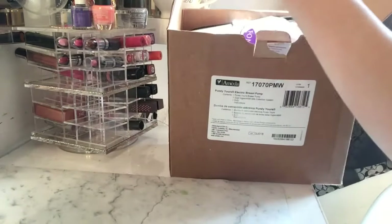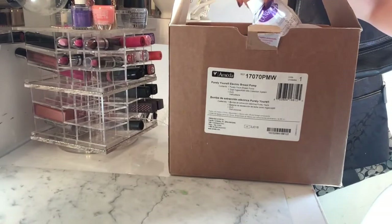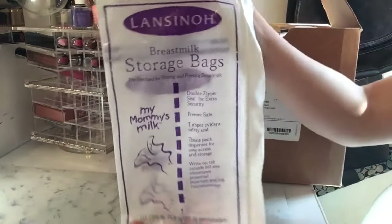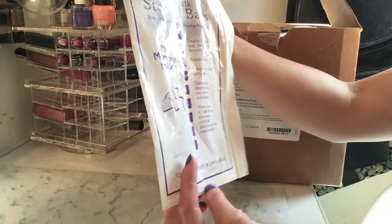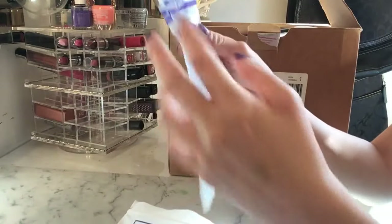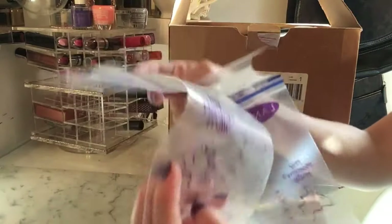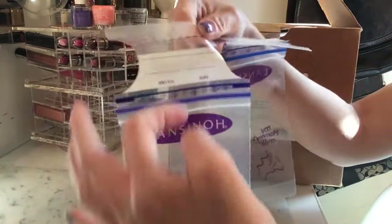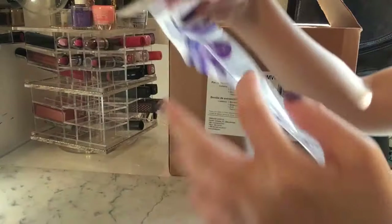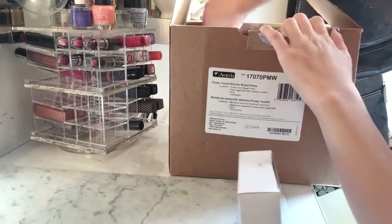There's a paper warranty registration card and it includes two Lansinoh breast milk storage bags labeled 'My Mommy's Milk.' They look like this — you can actually write the date and volume on them. Both bags look the same.